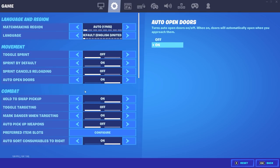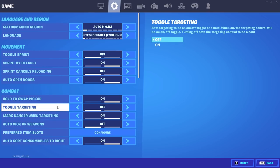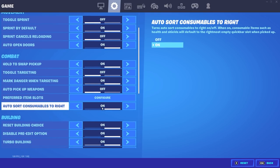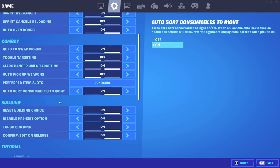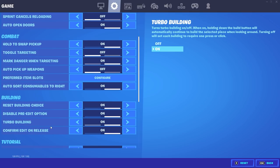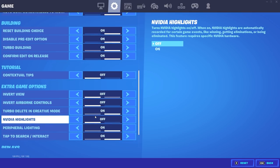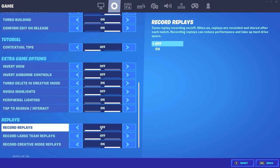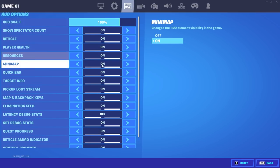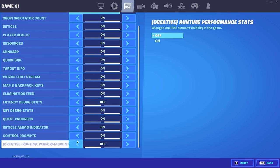Auto open doors on, hold to swap pick up on — because when you go to pick something up off the floor you can just hold your use button and it will switch it for you. Auto sort targeting off, mark danger targeting on, auto sprint boost to the right — make sure you have this on so it automatically puts your minis and bandages at the end. Reset building choice on, disable pre-edit option on, turbo building on — make sure you have this on. Confirm edit on release on — make sure you have that on so with just one button press you won't have to confirm. HUD scale 100% and everything basically on besides latency debug stats, which I turned off.